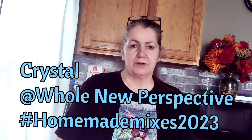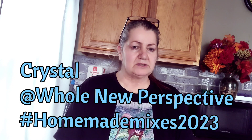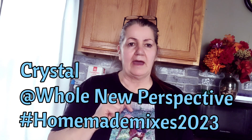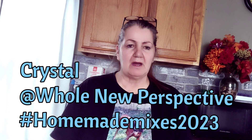And I'm coming to you with a video. I'm going to join in with Crystal over at Whole New Perspective. She's got an open collaboration going on called Homemade Dry Mixes 2023. Anyone can join — just make sure you have that hashtag and then at Whole New Perspective in your description box.